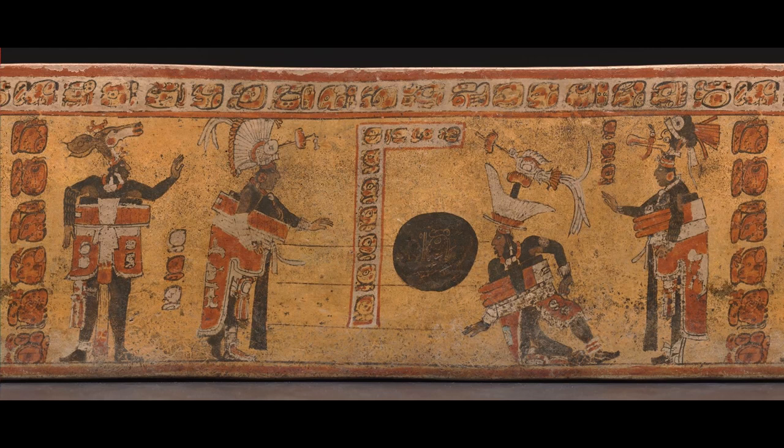Maya gods were also believed to perform this origin narrative through the ballgame. Distinguished by deer, water lily, and bird headdresses, the human players could be seen as impersonating various deities as a means of contacting the supernatural. When the game was in play, it was ultimately a metaphor for life, death, and regeneration and could result in serious political, religious, and agricultural consequences.